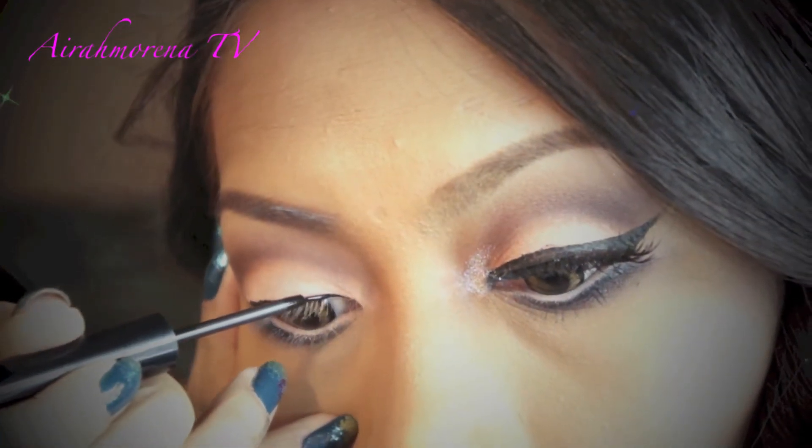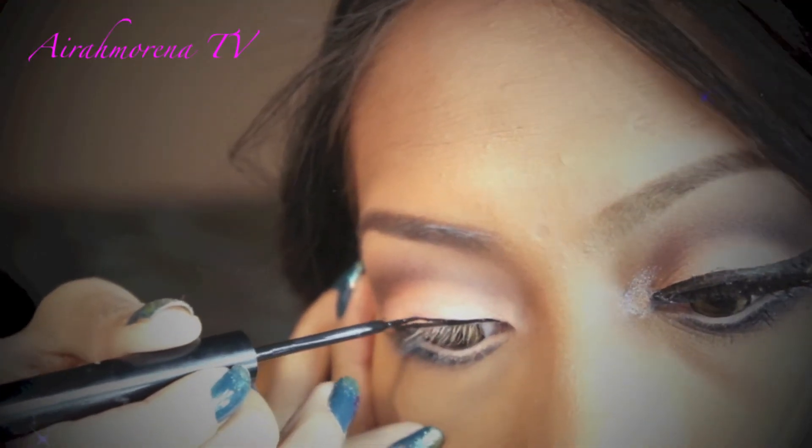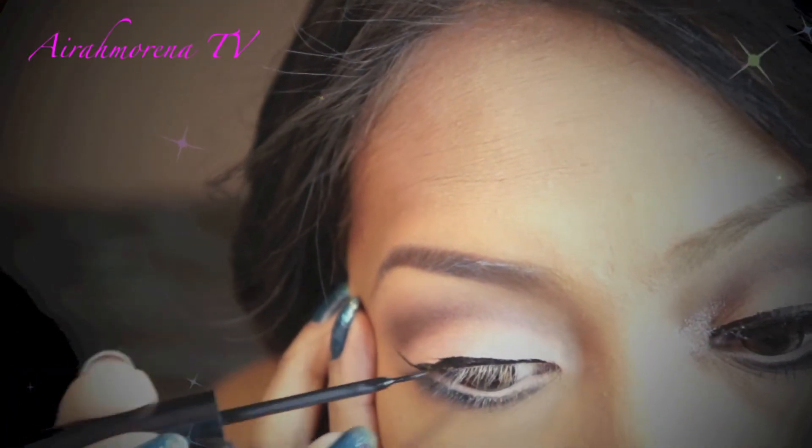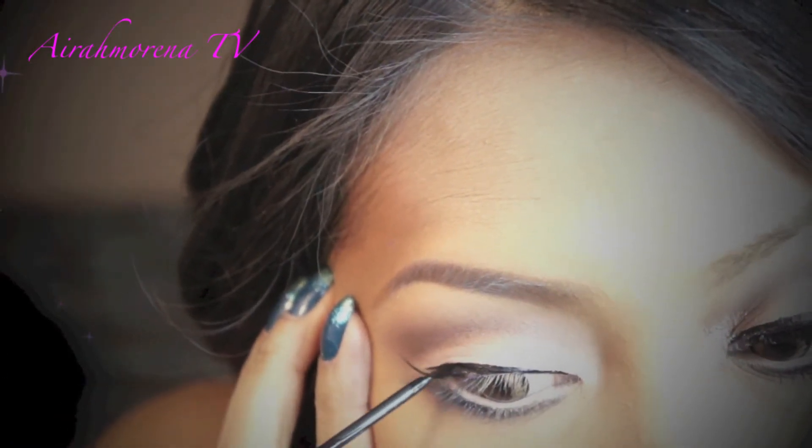Now go ahead and line your upper lid. Here I'm using NYX Liquid Eyeliner and I am making a really dramatic cat eye, almost like a pinup cat eye.